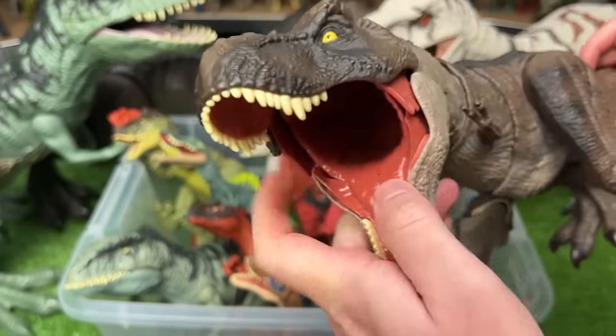Here we've got the epic roaring Tyrannosaurus Rex. This figure is light brown on the sides, dark brown on top, and the lighter underbelly. The coolest part is the roar and shaking sound effects.